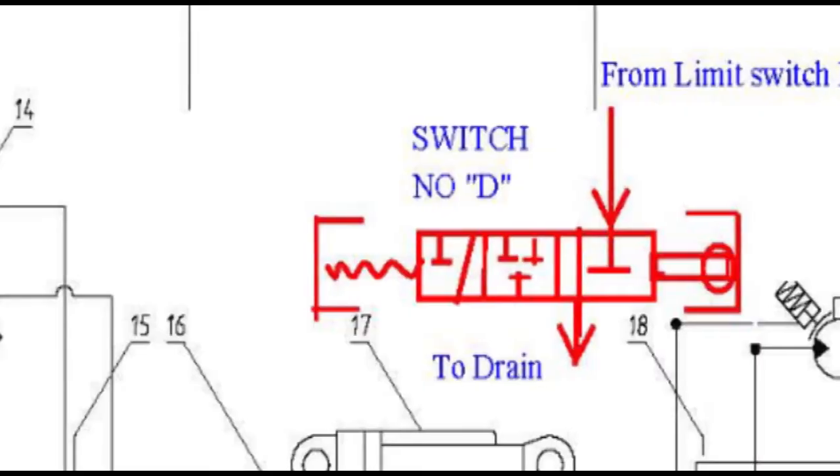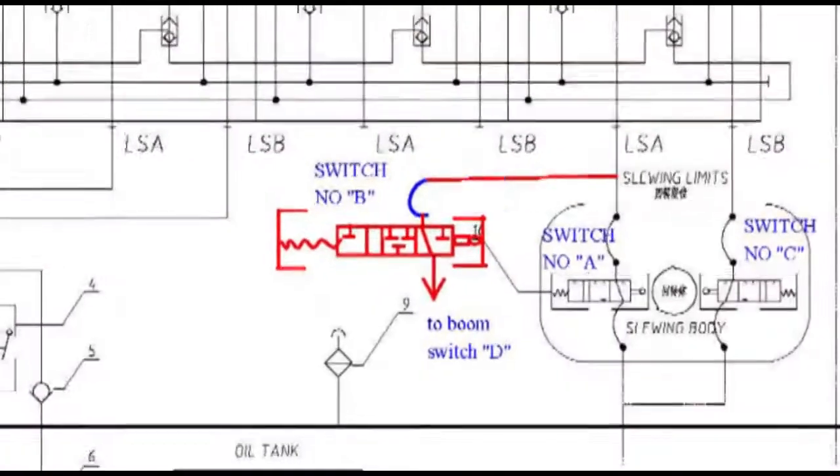Further to that, the drain pipe was removed from switch D and a small amount of oil came out. The pipe outlet was removed from switch B and switch B was pressed — oil was draining with pressure. However, the crane only slowed down and did not stop.